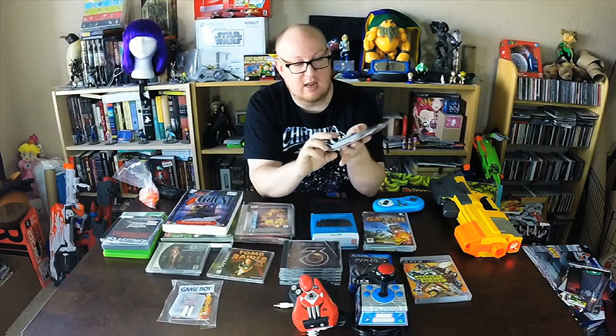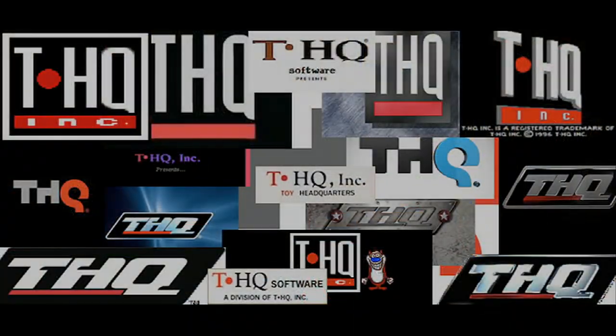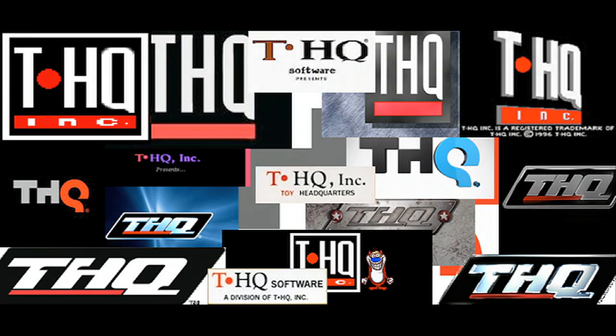Found a few Game Boy games out there — I left them in the package just to show you guys. They were four dollars a piece but they came complete with the manual and the dust cover. This is Home Alone — Stephanie found this, she wanted to pick it up. I've never played it on Game Boy so I'm not sure how good it is, but THQ did it. I just love it because it has the old THQ logo. Pop quiz everyone — what does THQ stand for? Time's up: it stands for Toy Headquarters, which is really cool. A lot of people don't know that. They changed their logo in the late 90s and got rid of the 'Toy Headquarters' branding.